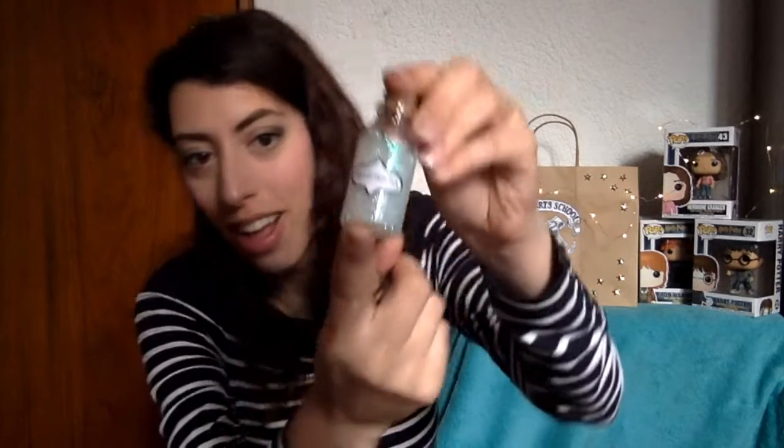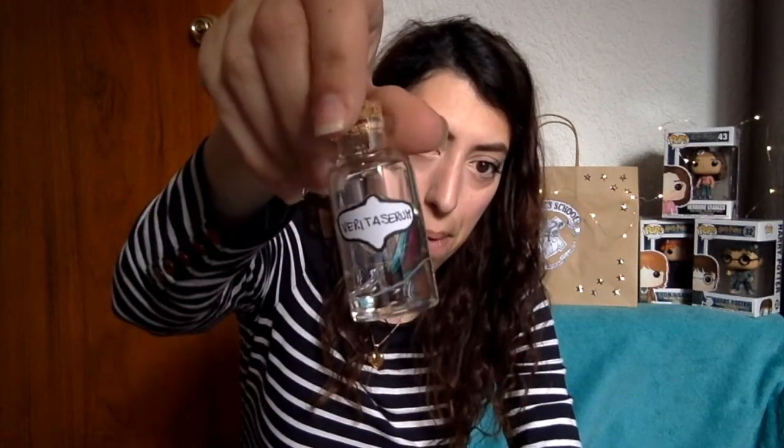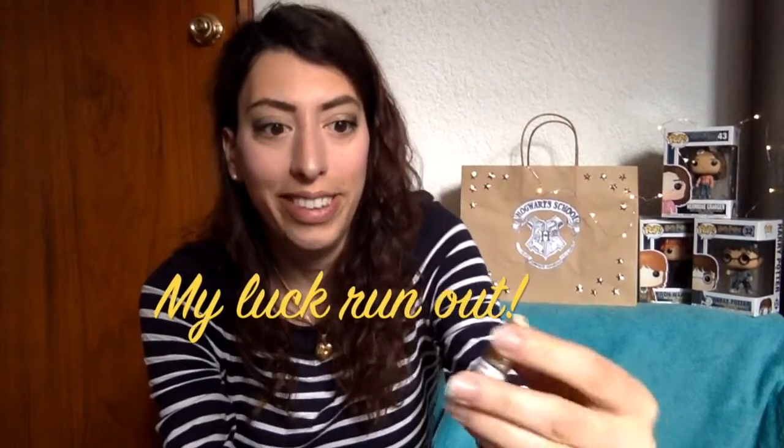Then we have some potions: we have Amortentia, Veritaserum, and a little one — Felix Felices, very very useful. All three of them are great. Keep watching this video to see how I created them.